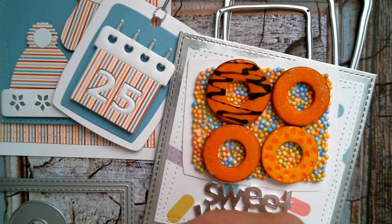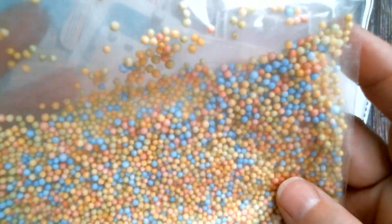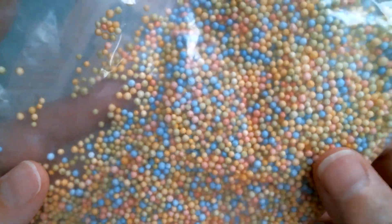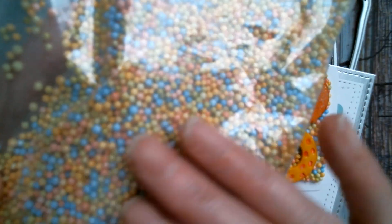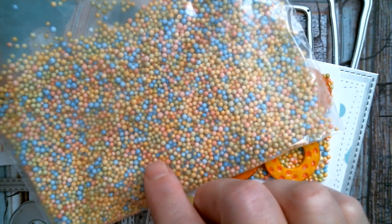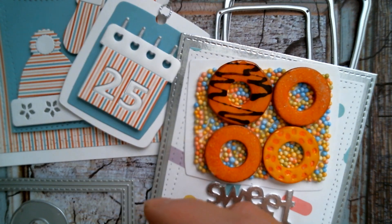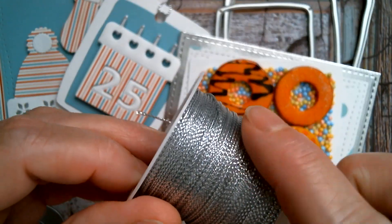These are what the styrene balls look like, and you will be shocked if you buy them because when you open the bag they do quite literally fly at you. So what I did was I put a little bit of talc in there to calm them down so that they weren't as static, and I do keep them stored in a Ziploc bag.